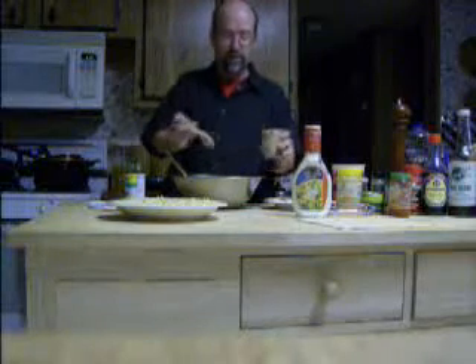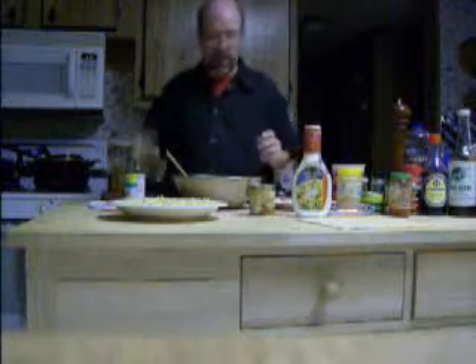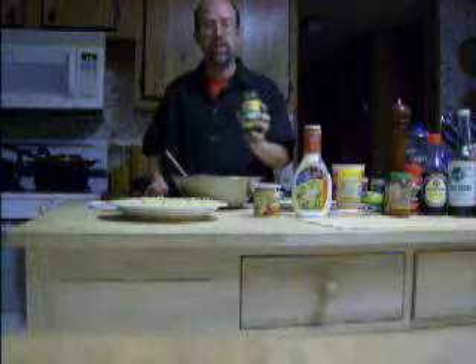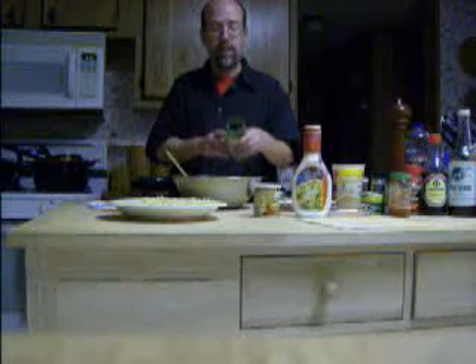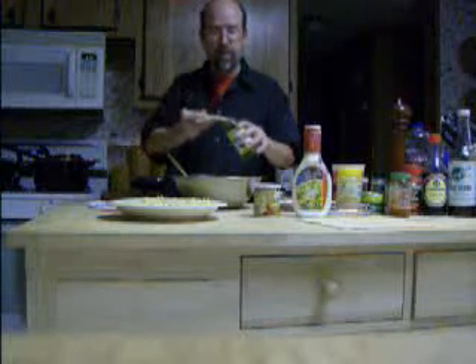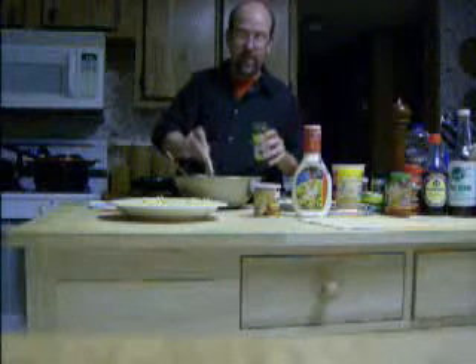That's ground into a curry powder and you can buy that at any Indian store. Also this is green chili chutney and it's mainly processed green chilies and coriander. This is very very hot but very good. It's a green paste and I put that in like that.